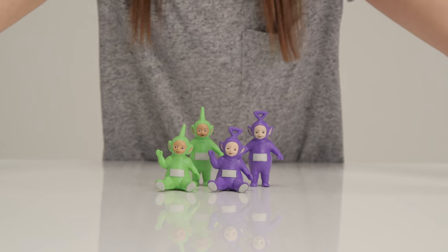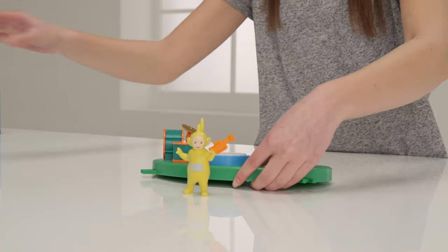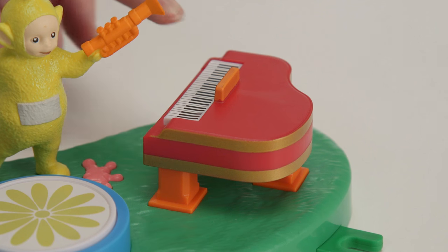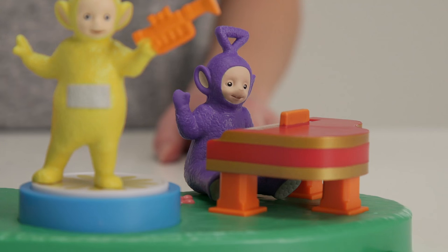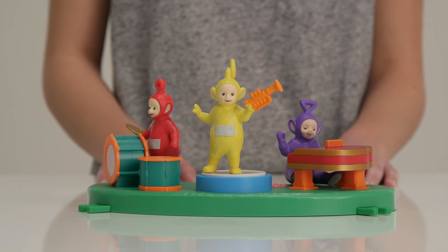It's time for the Teletubby music with the Music Day play set. It has musical drums, a piano, and a podium for your star performer. Here's Lala playing the trumpet. If you press any of these buttons you can hear music including the Teletubbies theme tune. And to complete your band you can also have Poe playing drums and Tinky Winky on piano. Tinky Winky and Poe come from the family pack — only Lala comes with the Music Day play set.